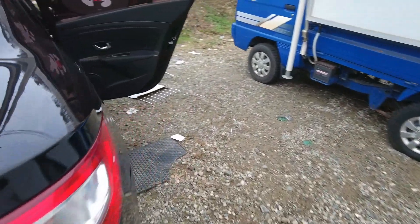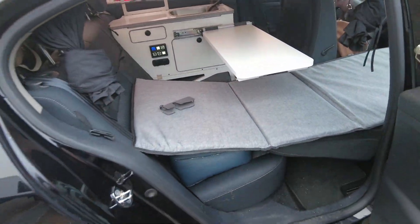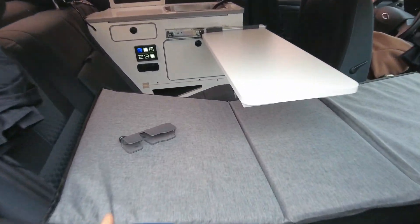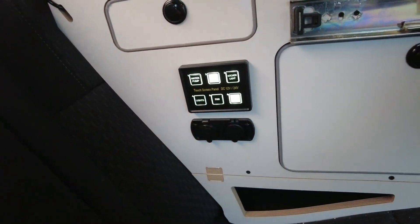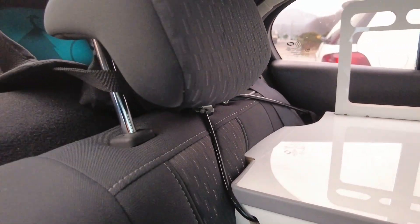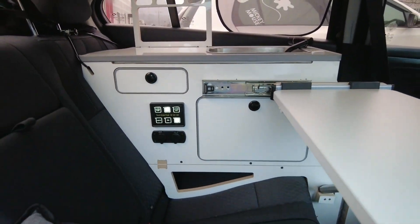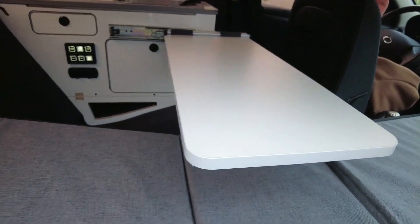반대편에서 한번 더 보여드릴게요. 이렇게 잘 설치가 되었습니다. 1인이 차박을 재밌게 할 수 있게 안쪽에서 스텔스로 가능하게 되어 있고, 나머지 부분들은 동일하고요. 고정도 이렇게 와이어를 통해서 단단하게 고정이 되어 있습니다. SM3의 올인원 차박 키트 설치한 거 보여드렸고요.